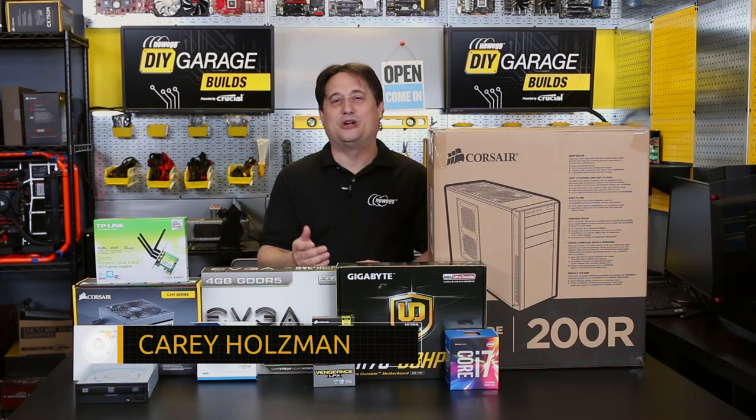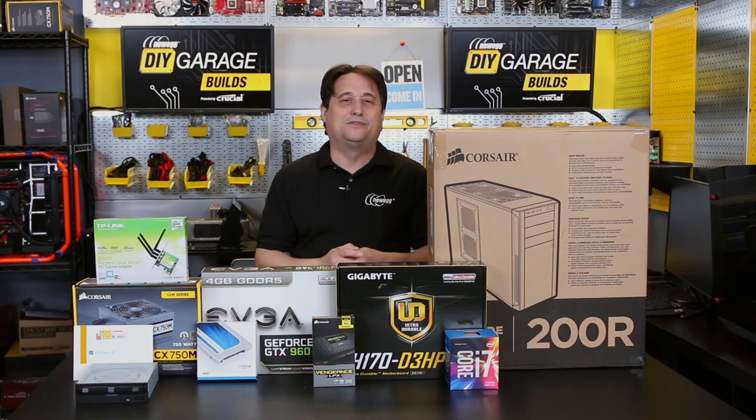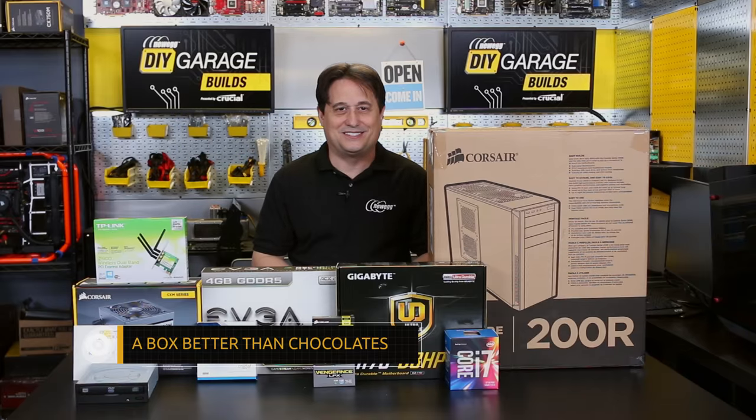Welcome back to DIY Garage. I'm your host, Cary Holzman. You know, it's that time of year again, the season of love. Valentine's Day is right around the corner, and of course that means it's time to open up the wallet and buy cards and candies and flowers. But I think this year we should treat ourselves to a box better than chocolates.